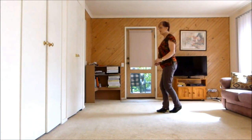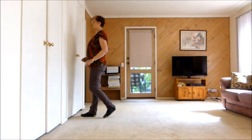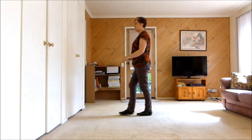One, two, three and four. Five, six, seven and eight. One, two, three and four. Five, six, seven, eight.